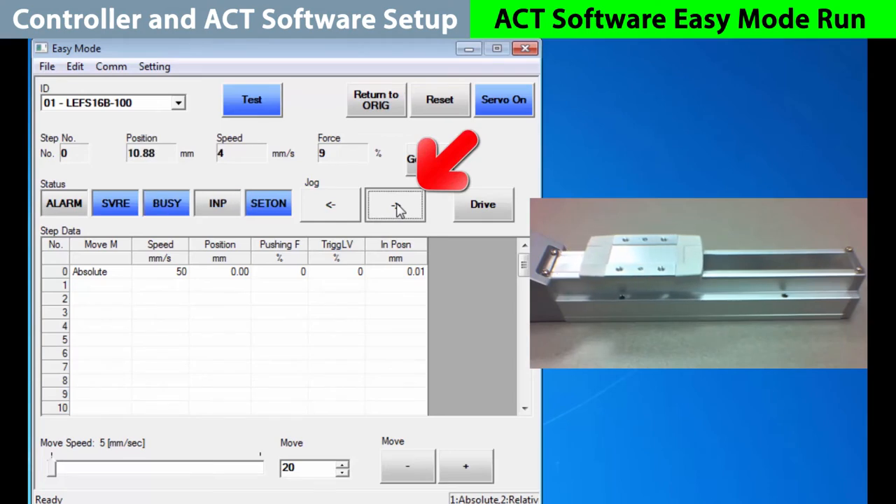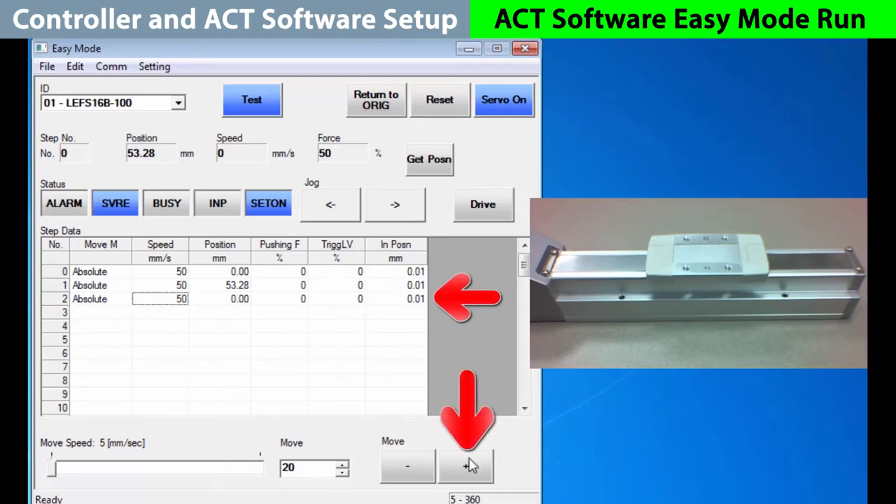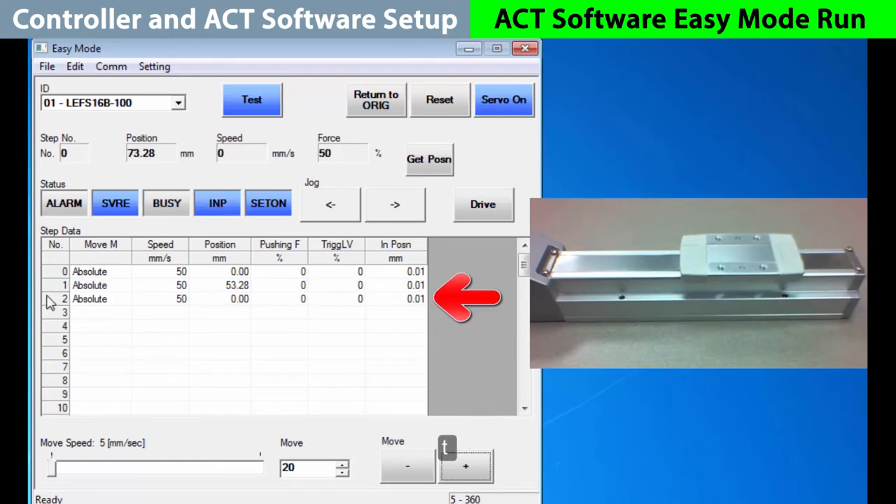Let's use jog to teach a move. We press and hold jog to get out close to 50%. Remember, for an application, you will want to get this exact, so jogging allows you to dial it in visually. Assuming we're on the spot we want, pick step move number one, an absolute move, and get position to lock it in. Now, to set step move number two, go to absolute and advance the actuator over with a plus 20 move. We'll get that position again and lock it in.